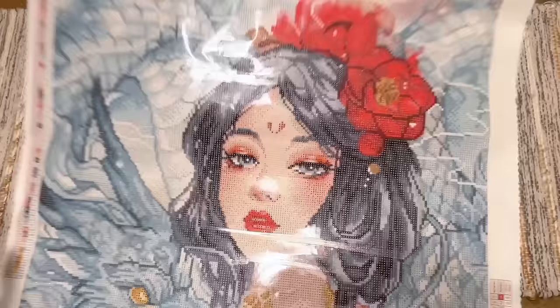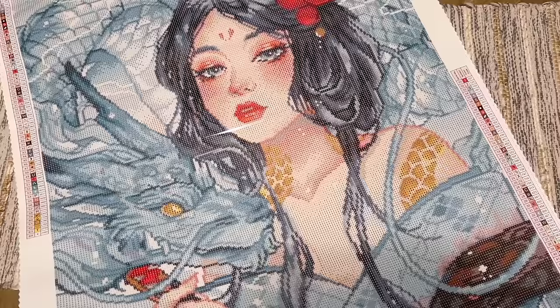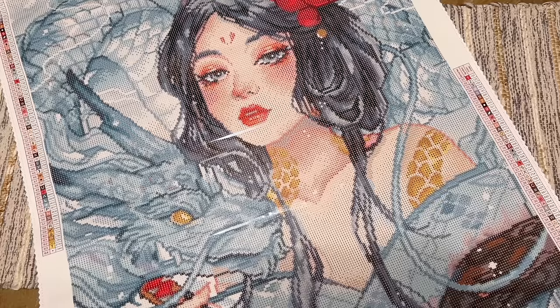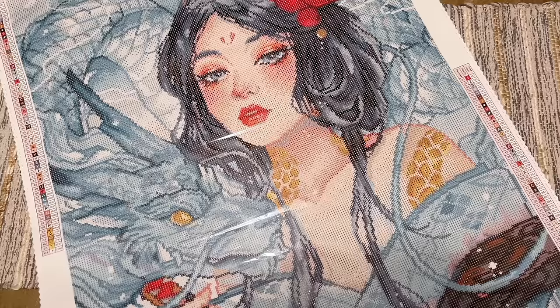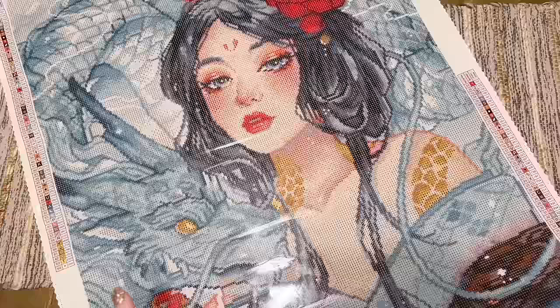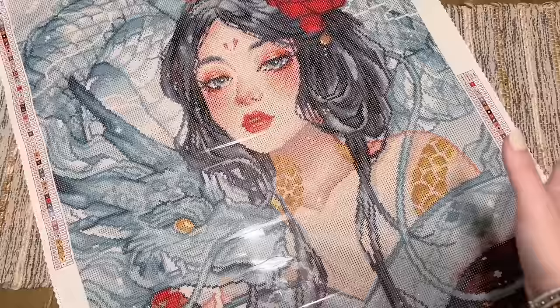Oh my gosh — my jaw is on the floor. I would say I'm speechless but I really can't stop talking about this because it looks incredible. I have to see how this is going to turn out — how Margaret Morales's work is going to look with Diamond Art Club's style. This is an incredible kit to kick off Margaret Morales at Diamond Art Club. I really strongly have a feeling this is going to be a quick seller based on how much excitement I've seen around this artist.